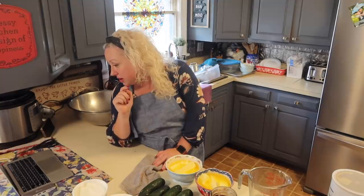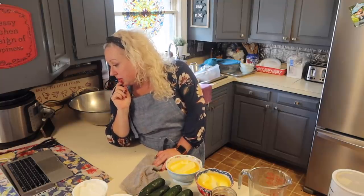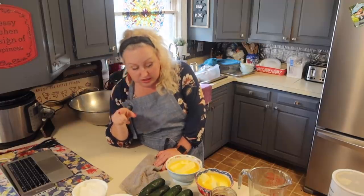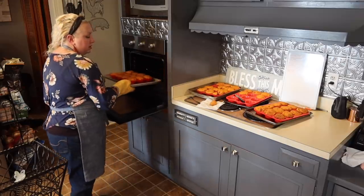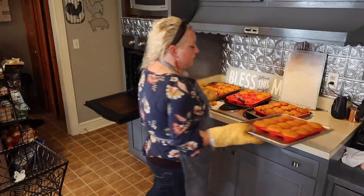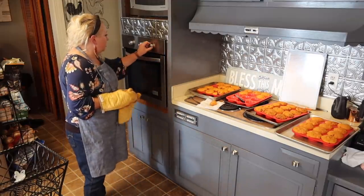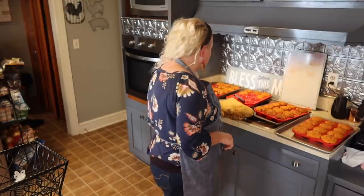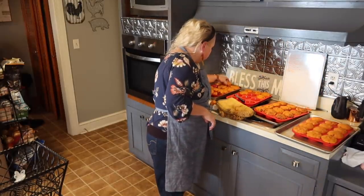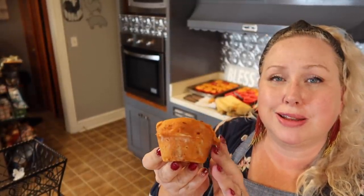For the almond poppy seed muffins, it's flour, baking soda, baking powder, salt, poppy seeds, butter, sugar, almond extract, eggs, sour cream, and sliced almonds. I did not bring in the eggs, so let me go get those. I'm just going to leave these pans on because more muffins are coming. Let me show you what the pizza muffins look like up close.